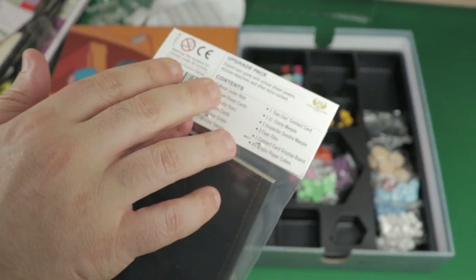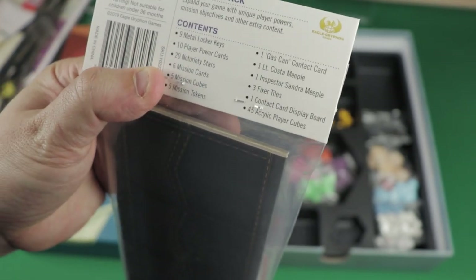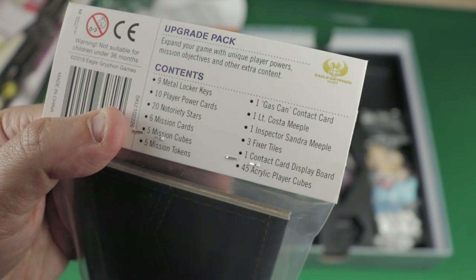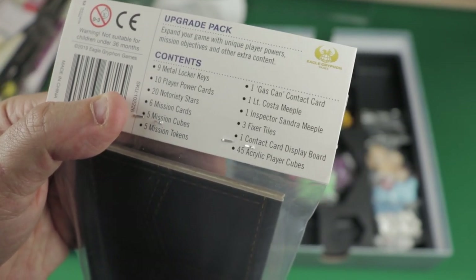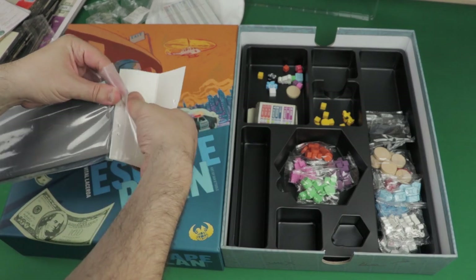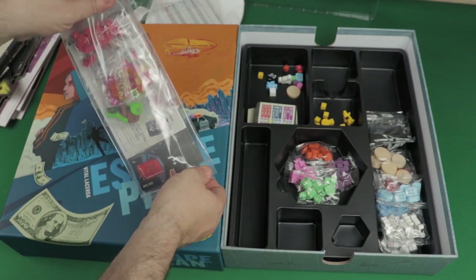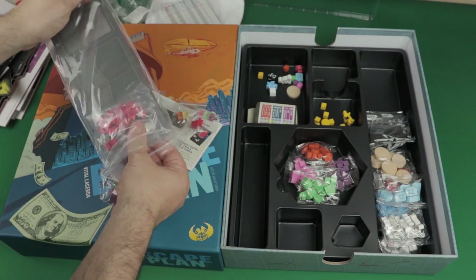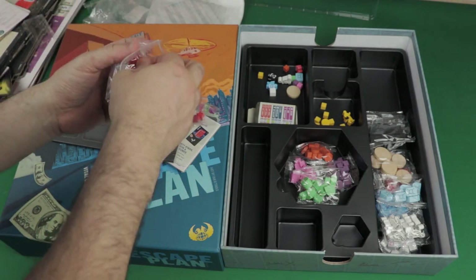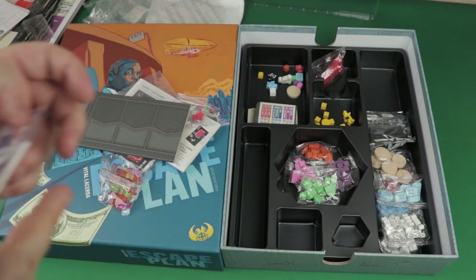The upgrade pack says: expand your game with unique player powers, mission objectives, and extra content. It includes nine metal locker keys, ten player power cards, notoriety stars, mission cards, mission cubes, mission tokens, one gas can contact card, Lieutenant Costa meeple and Inspector Sandra meeple, fixer tiles, contact card display board, and acrylic player cubes. I have to admit I'm not the biggest fan of wooden tokens, so the acrylic upgrade is welcome. We have notoriety tokens — red stars — that come in the upgrade pack.